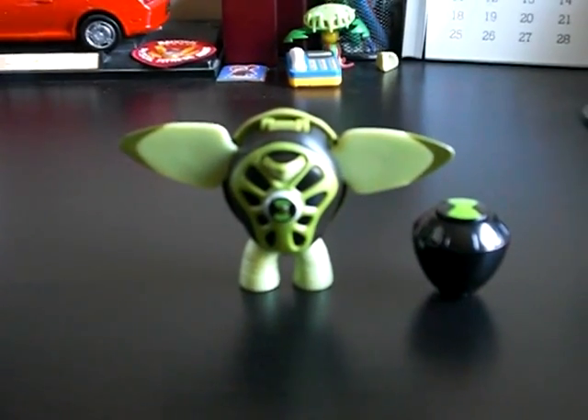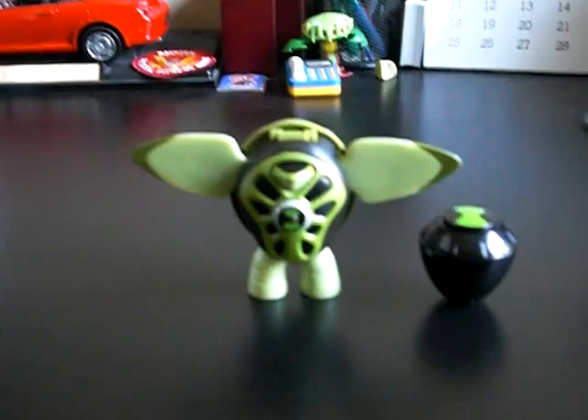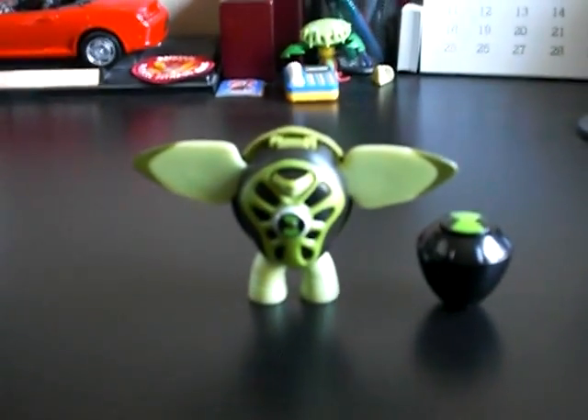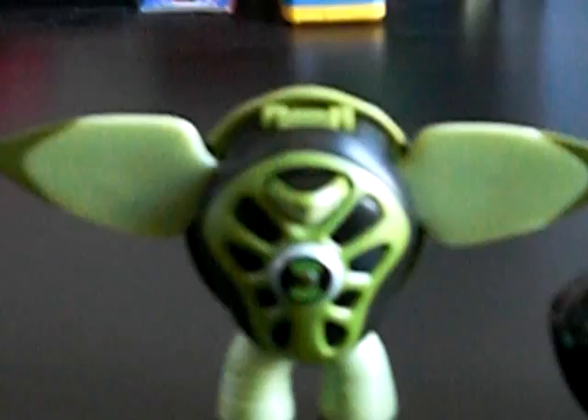Hello YouTube fans, this is Freeze Ray 500 and today we are going to do a review of Terra Spin right here. Look at him and his launcher.